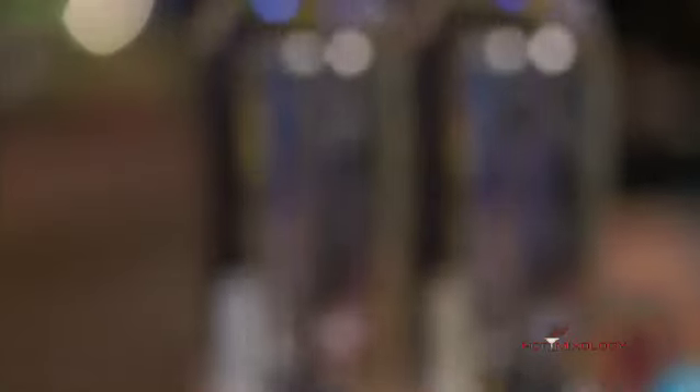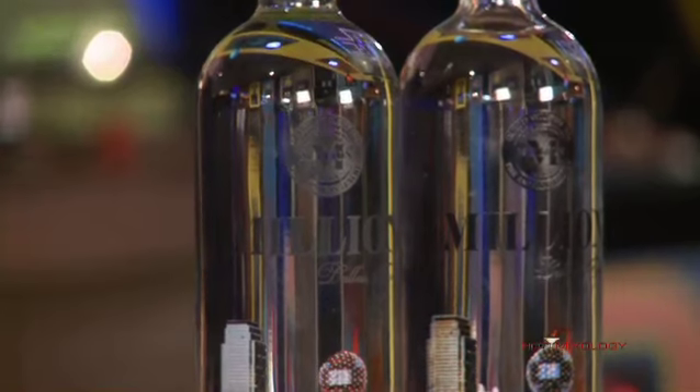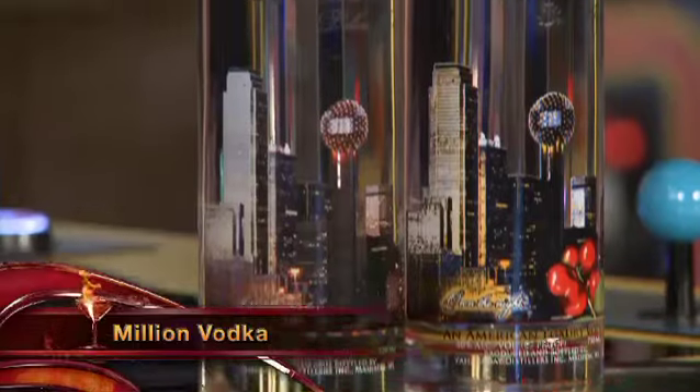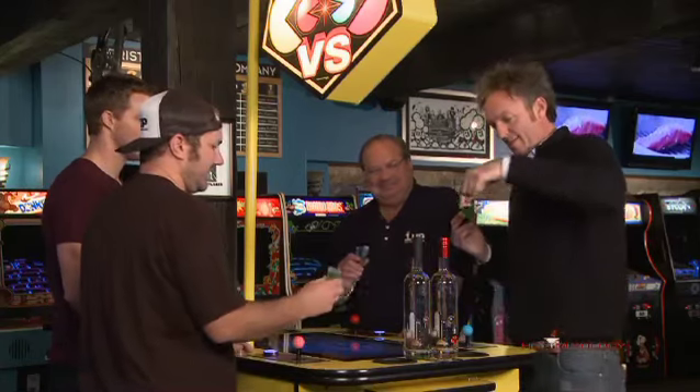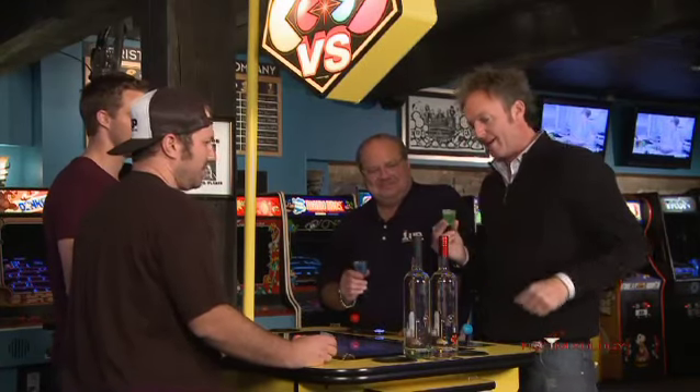I'll tell you something that hasn't been reused yet — it's Million Vodka. It's brand new on the market. Million Vodka out of Dallas, Texas. Mark Golden has a couple different flavors right here. I did the blue one that I mixed with the cranberry flavored vodka — Million Vodka.